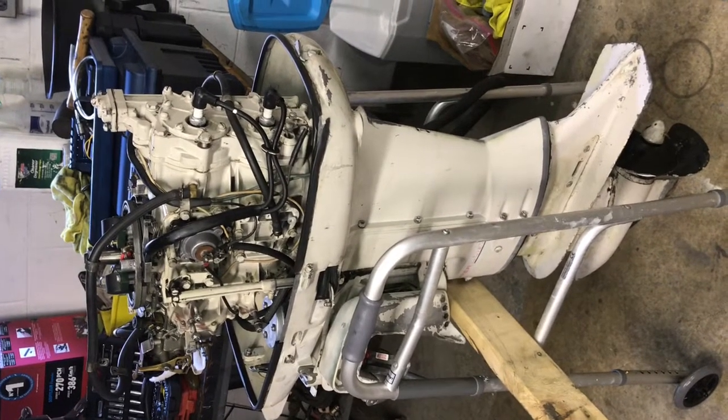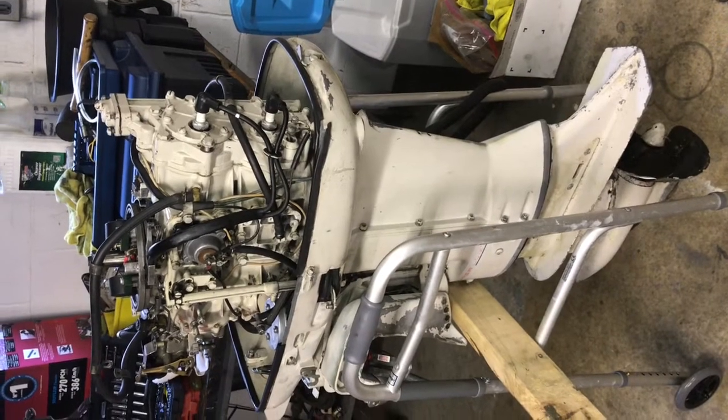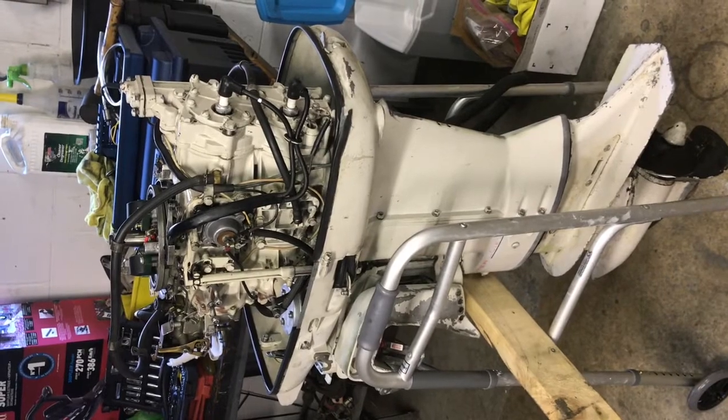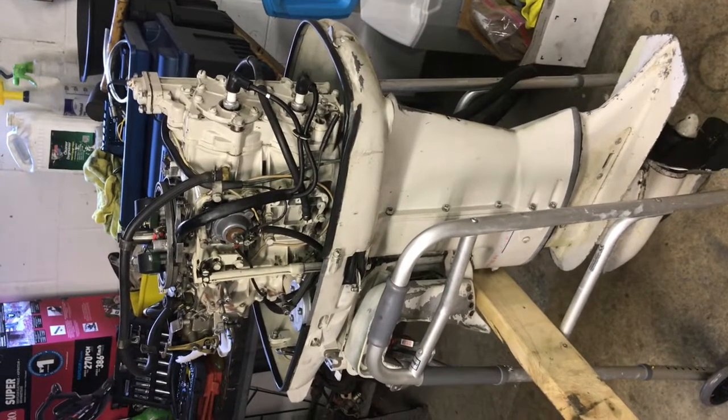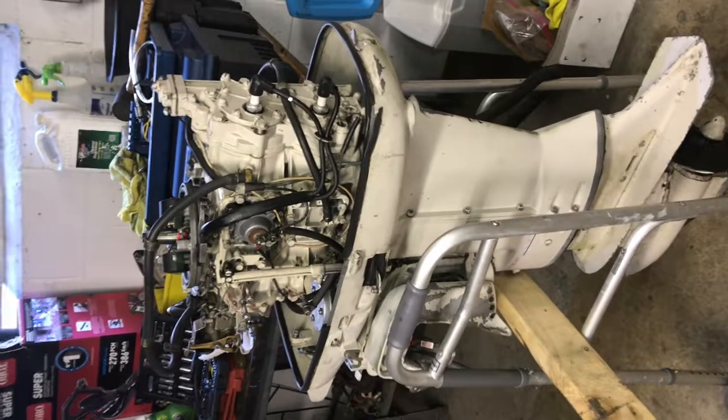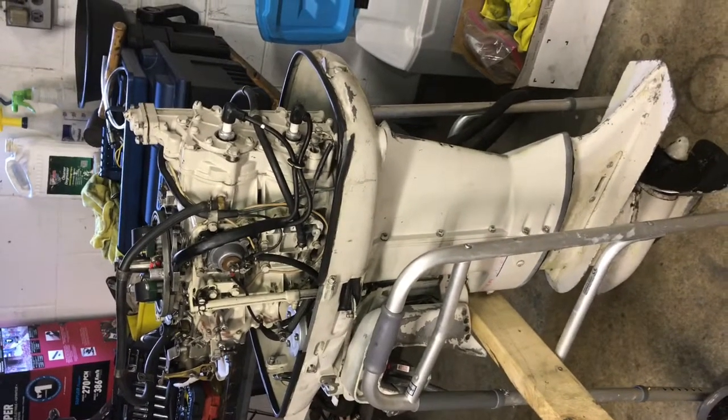Once this is all cleaned up, maybe I'll paint it, and then it'll be very, very nice when I'm done. I just thought I'd give you part two. In part three, I hope you'll see this thing running — never know what'll happen. Thanks for watching.